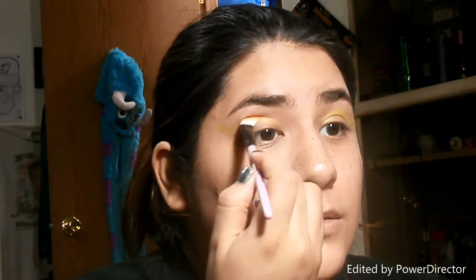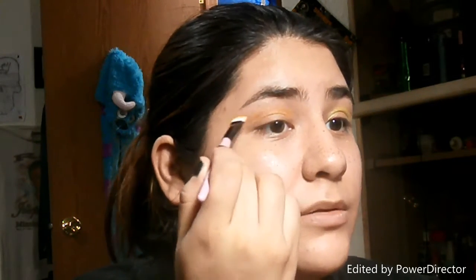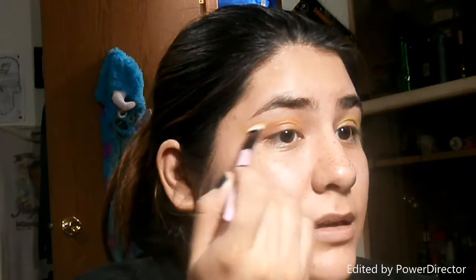I'm gonna take this orange color right here. We're just gonna go in with this orange eyeshadow and follow the crease line, and I'm gonna bring it a little higher too.